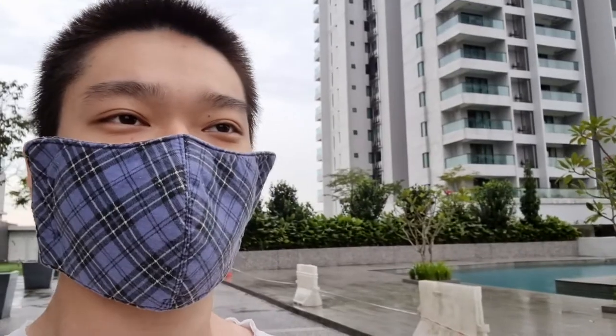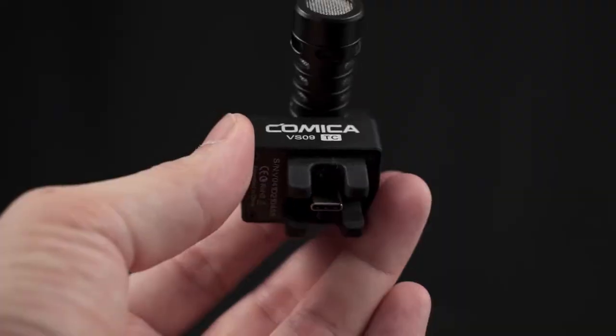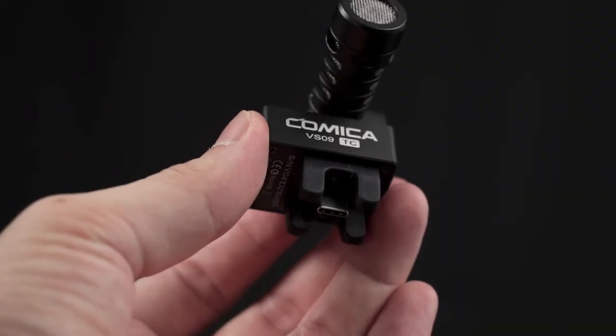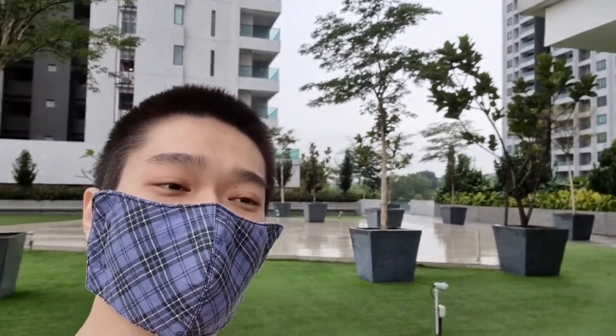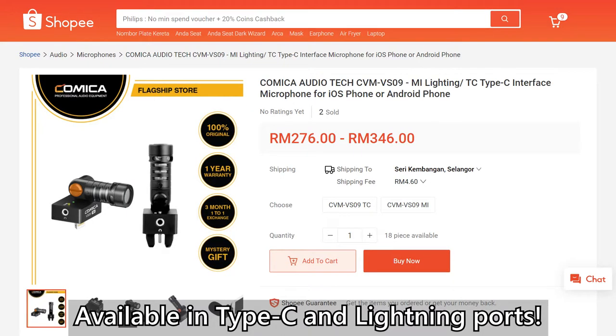I can see myself using this Comica VS09 when we can travel again. Maybe we'll do a vlog if we go to Taipei soon. That's all we have to share about the Comica VS09 — it's a fantastic microphone. It's tiny, very versatile, and you can turn the microphone around to use it as a rear-facing shotgun microphone in any situation. If you need a microphone like this, check it out in the description below. Leave any questions down below and we'll see you in the next video.